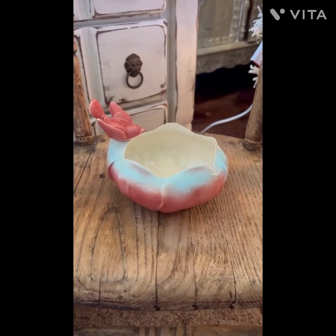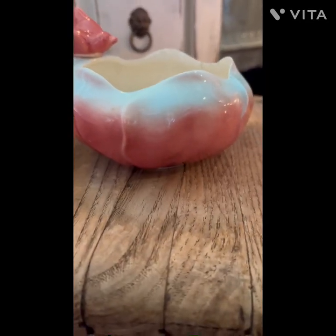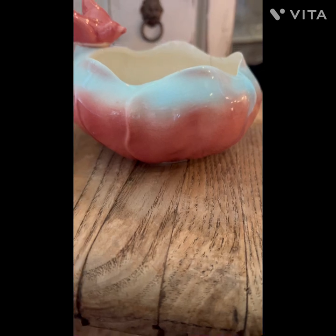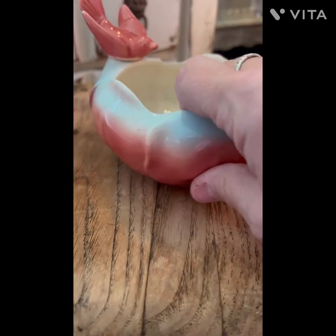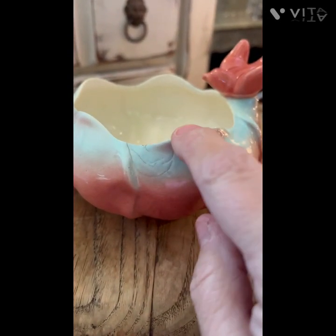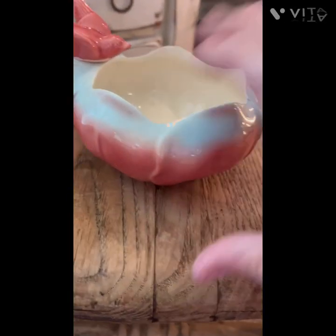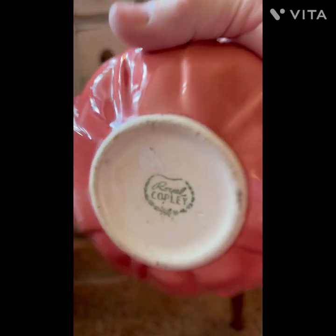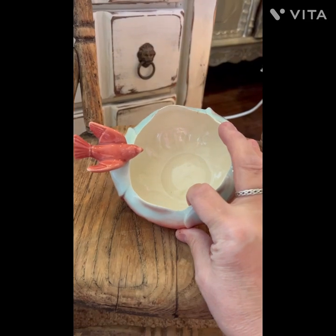How sweet is this for spring? I don't know if I can part with this one. It's got scalloped edges and a little bird with kind of an ombre effect — it goes from a really pretty rose pink to a pale blue, and the little scalloped tips are touched again with the pink. It's a Royal Copley. There's one little hairline crack and a couple of flea bite chips you really don't see. It's pretty small but big enough for a plant.